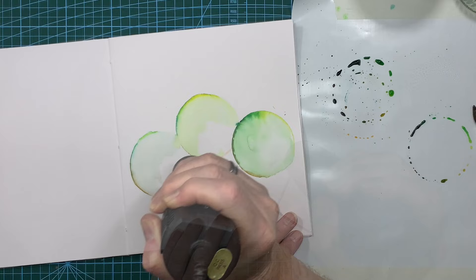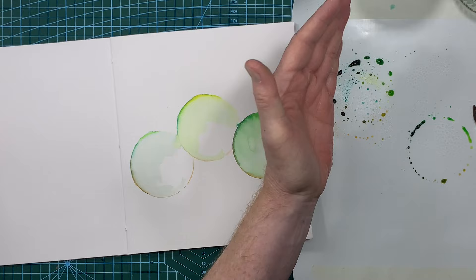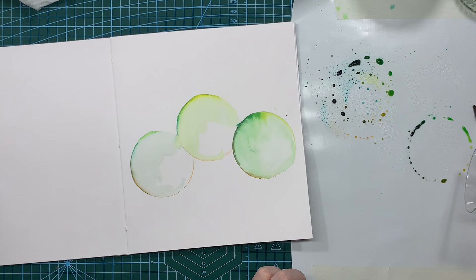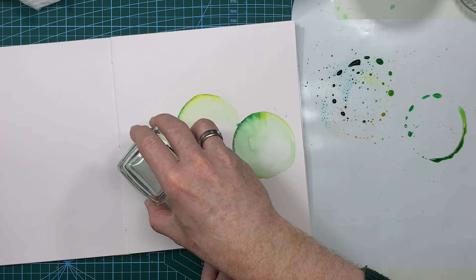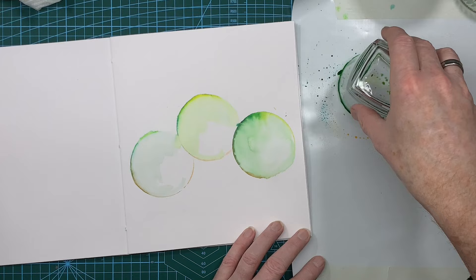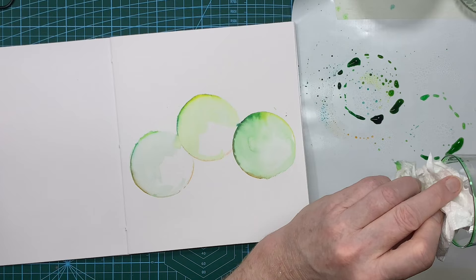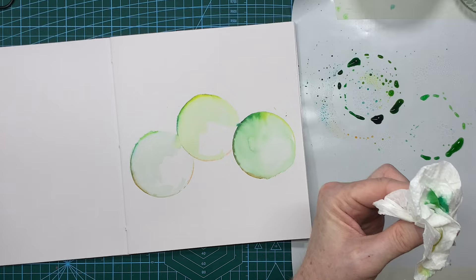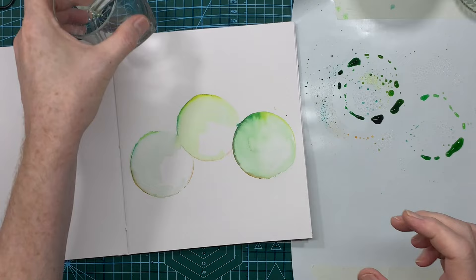Let's add a bit more water and make sure we've got plenty on the glass. Going over that circle again — did that not pick anything up at all? I think I've got the wrong type of glass. The liquid is actually going inside the glass — there's a little lip on the inside and all the liquid is going over the top. Let me go get a different type of glass and I'll be right back.